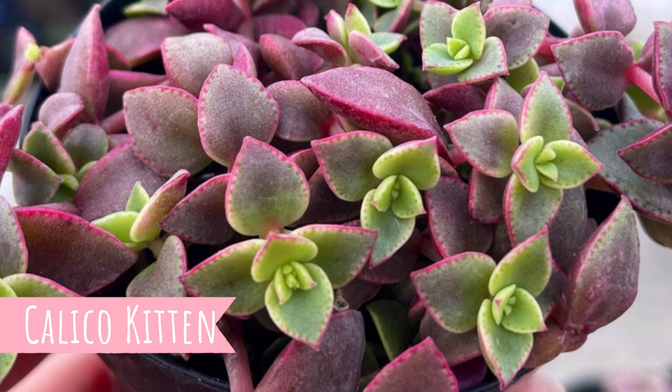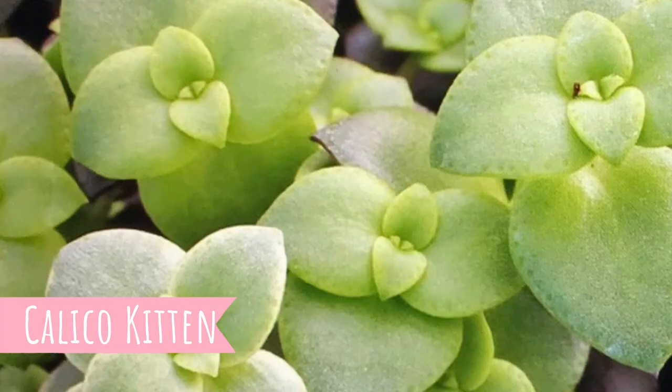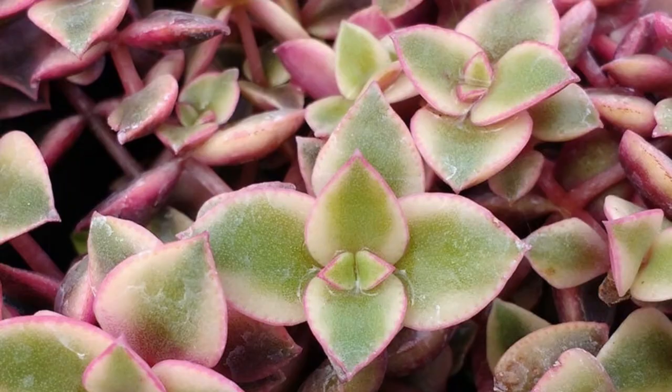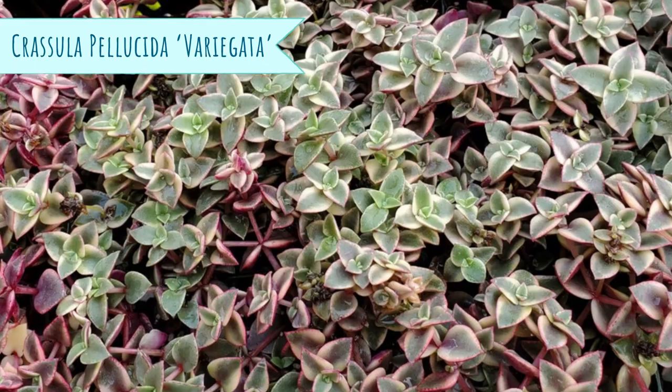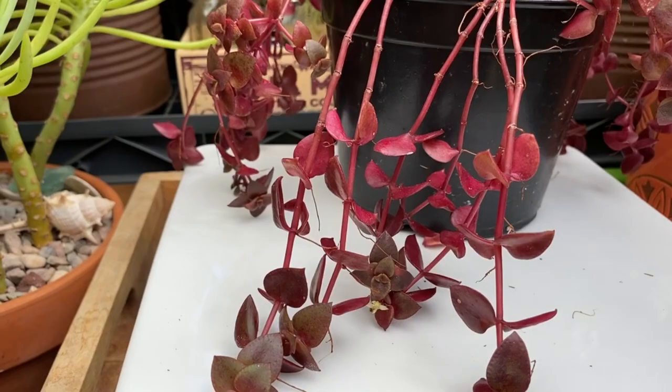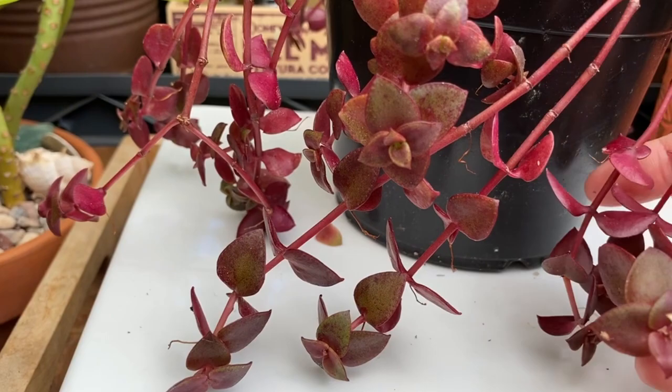Next, we have the Calico Kitten. These heart-shaped leaves shade from green to purple, and there's also a variegated version that comes in rosy pink, creamy white, and green. The stems actually arc as they grow, making them perfect for arrangements and a great spiller plant. These succulents are easy to grow indoors and out.